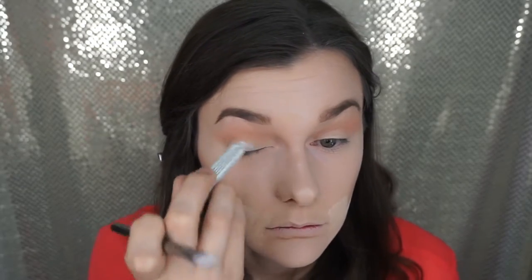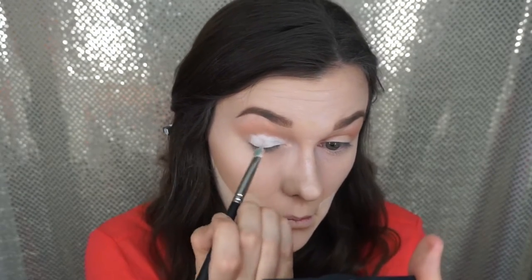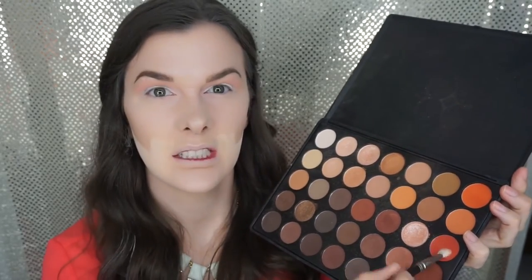Now I'll be taking Cottage Cheese by Makeup Geek — their jumbo sticks — and placing that on my lid and spreading it out. I'll be placing eyeshadow on top to give it a little bit more pop. So I'm taking the Morphe 350 palette and that really vibrant orange color, and putting that right above the crease to give it a little more depth and dimension — it looks so beautiful together with the Creme Brulee and the blush.